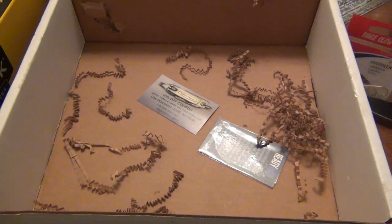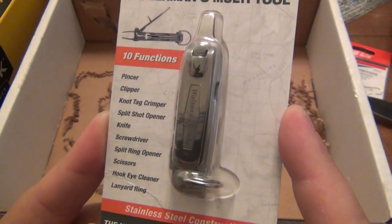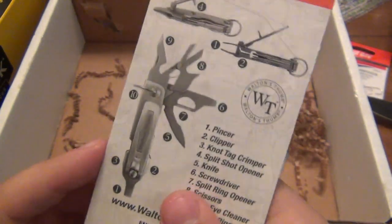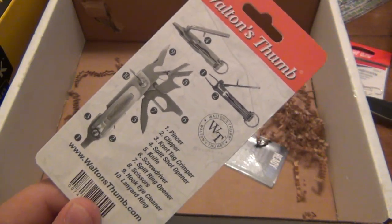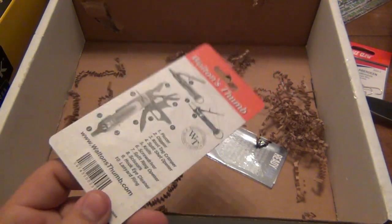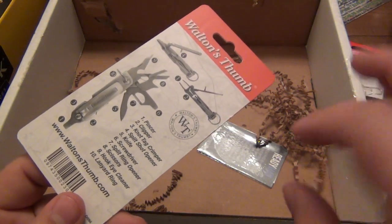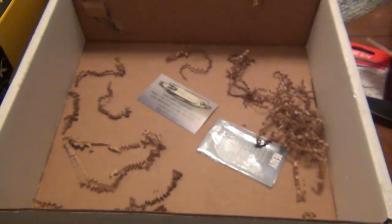Let's take another look at the Walton's Thumb tool since I didn't really get a good look before. We have 10 functions: a pincer, clipper, knot tag, crimper, split shot opener, knife screwdriver, split ring opener, scissors, hook eye cleaner, and lanyard. The split ring opener would be very, very helpful — I can't tell you how often I use split rings, constantly swapping different tools between different sets of keys. I used to have a little tool made by a vet called the key commander or something like that — it slipped right into the split ring, you turned it like a key and it held it open. Looks very helpful.